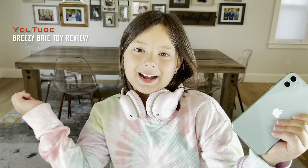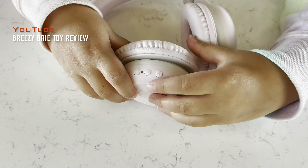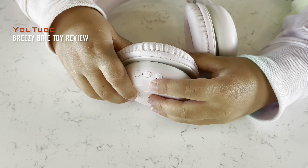All you gotta do is connect it to your phone. To connect your headphones to your phone, all you gotta do is press the play button.